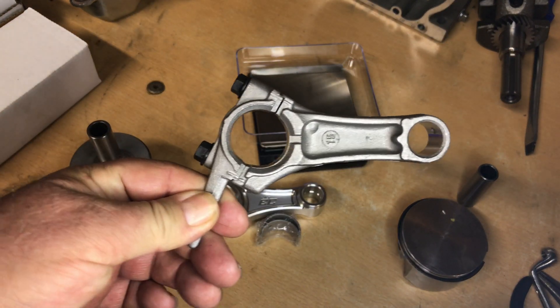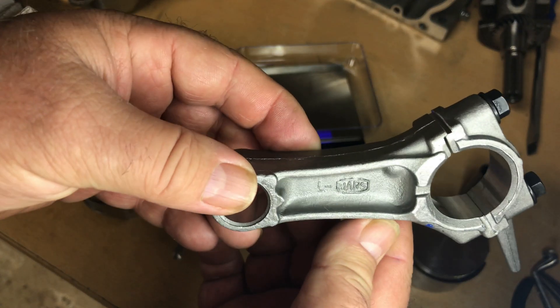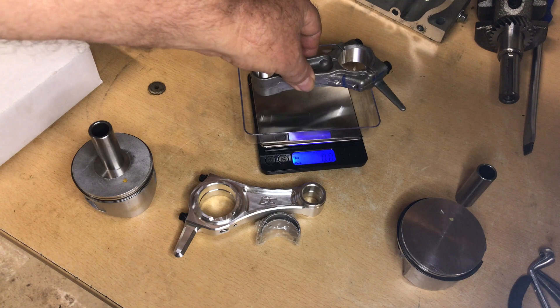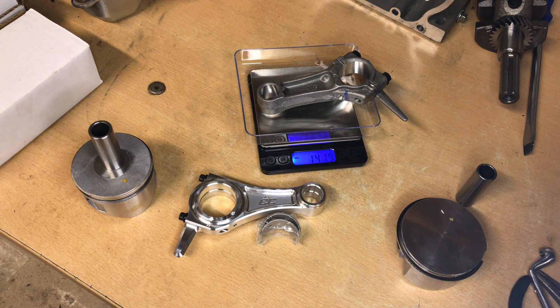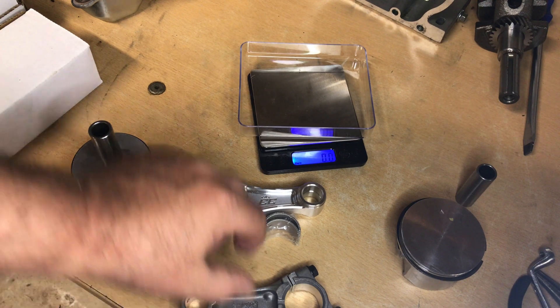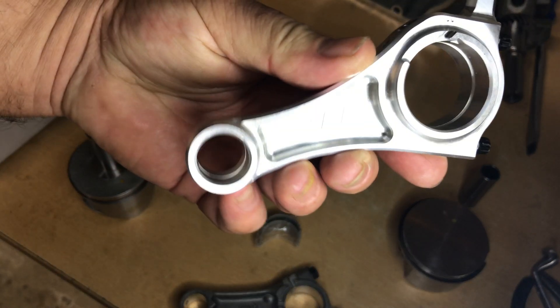Now this is the Mars rod that came in the LCT engine. These are pretty good rods — a little bit darker color, but a lot of guys like them. It's just a stock rod as far as I'm concerned. That weighs in at 141.9 grams. And remember guys, I will put all these findings — weights and numbers — down in the description.